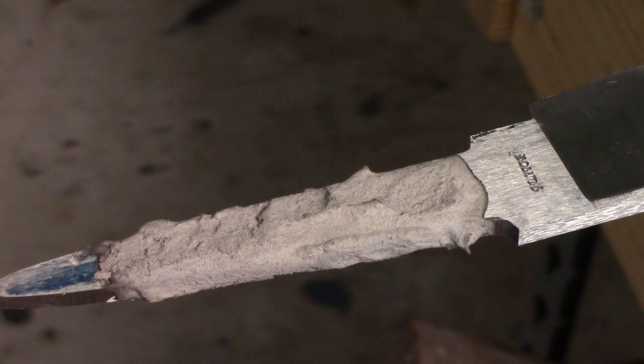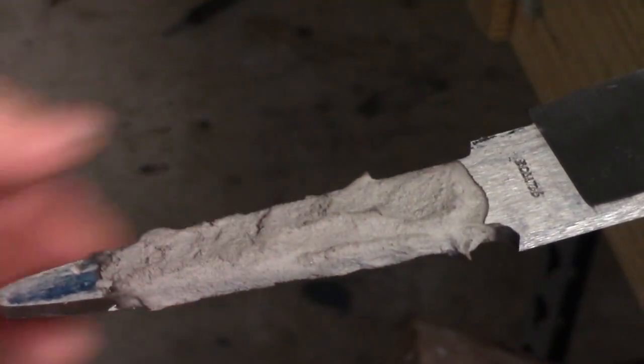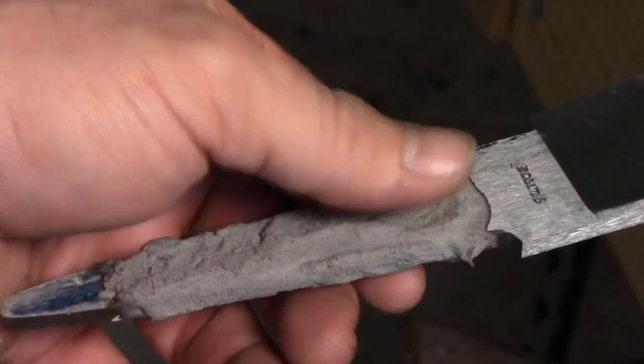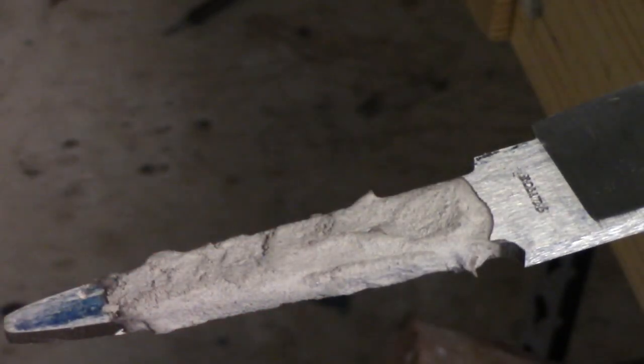All right. So after about two and a half hours, the Satanite is now hard — it's dried out. It's a little bit, you can still feel a little moisture in it, but for the most part it's not gooey or milky anymore. So now we're going to take it over to the furnace and start putting the anti-scaling compound on.